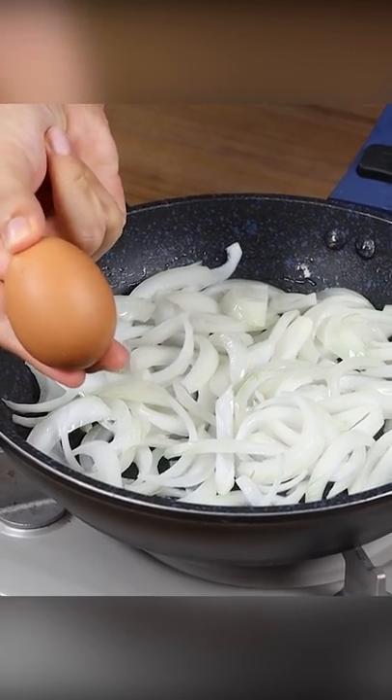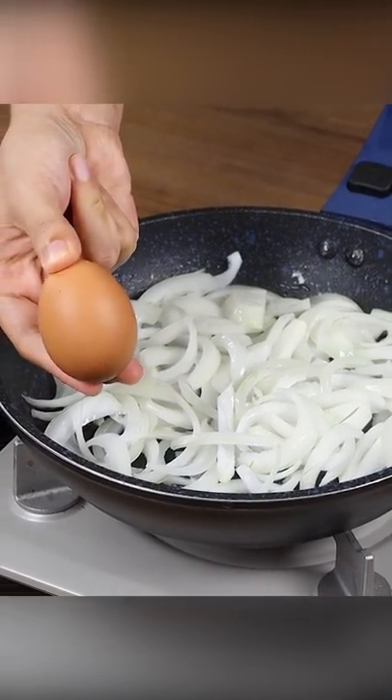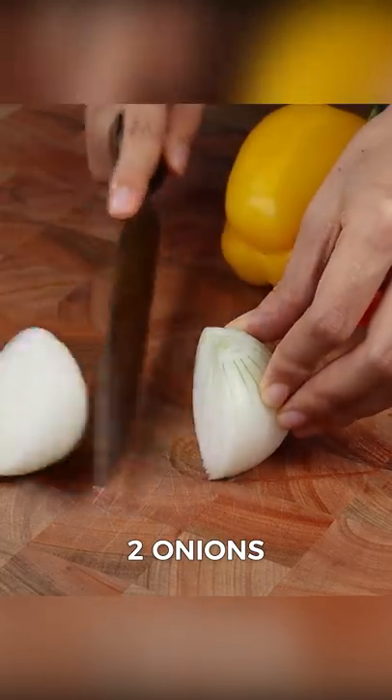Everyone loves onions when they are prepared like this. For this recipe, we will need two onions.